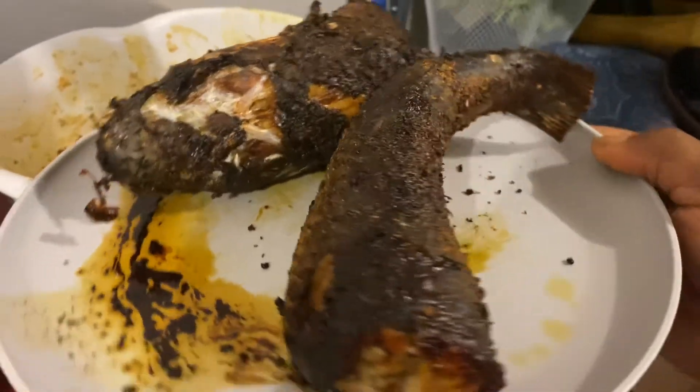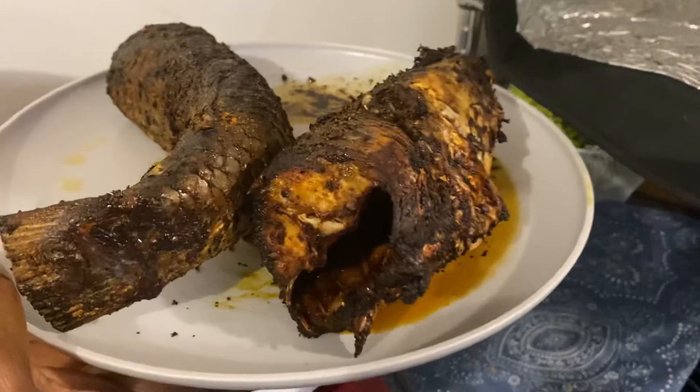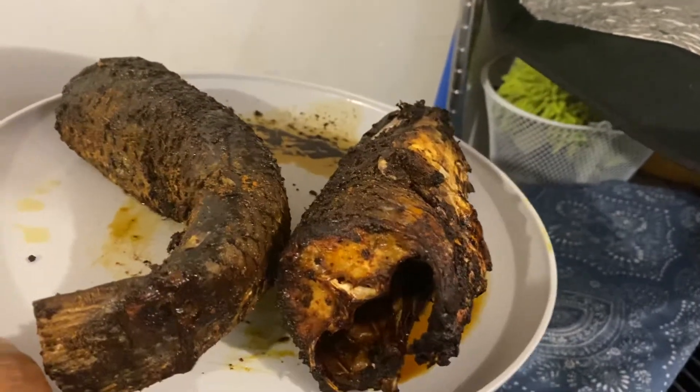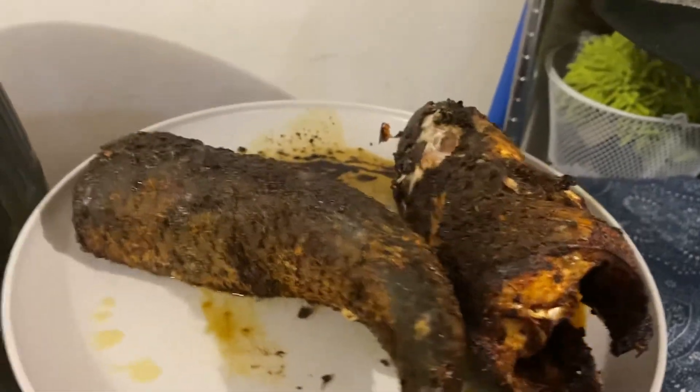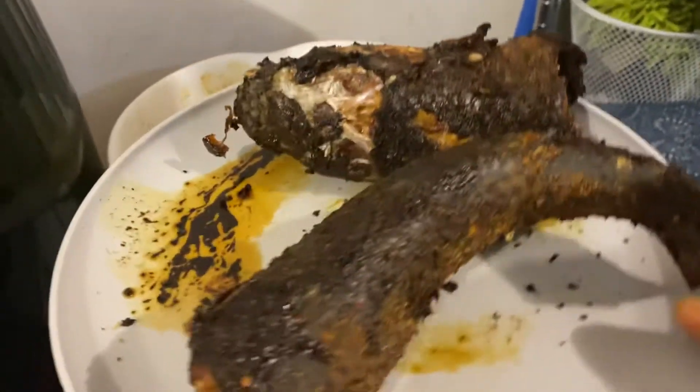Somebody feel like eating some fish? Check that oil — that oil can be used as a supplement, or you can use it to fry your eggs, your omelette, and stuff like that. I just love this air fryer.